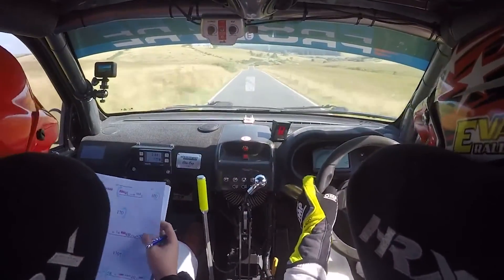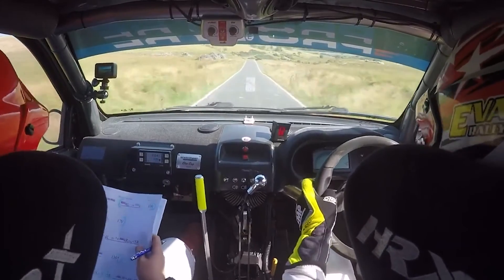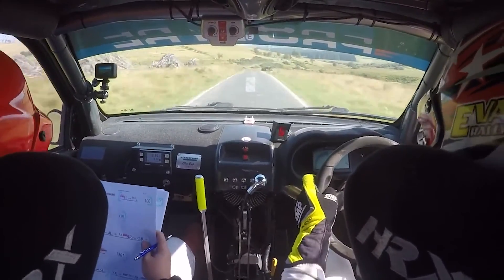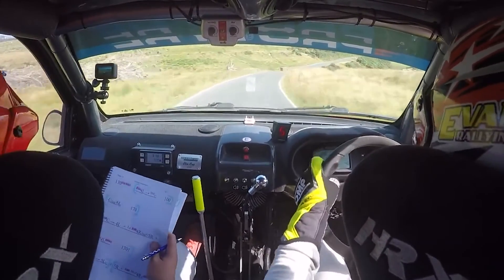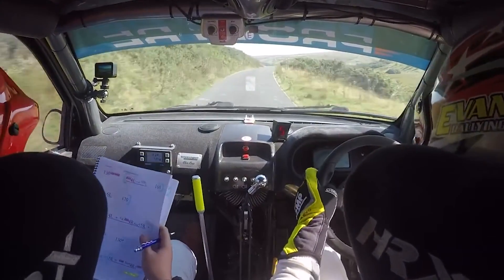And care crest 4 left, into long fast 4 right. It's a 4 left, long fast 4 right, opens up to 5. And caution late 4 left, 130.